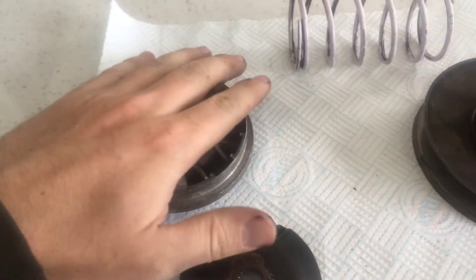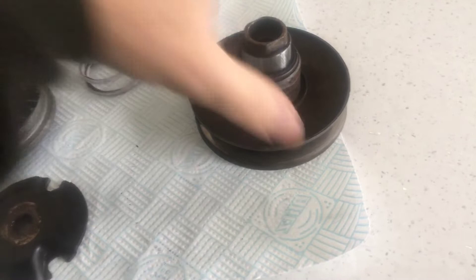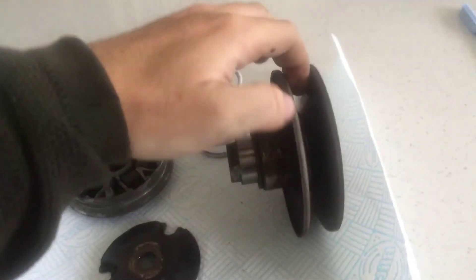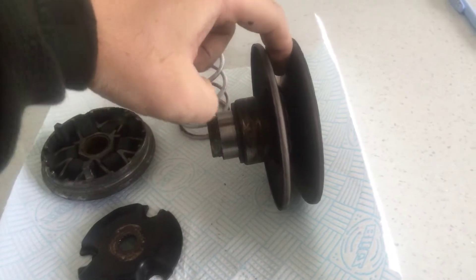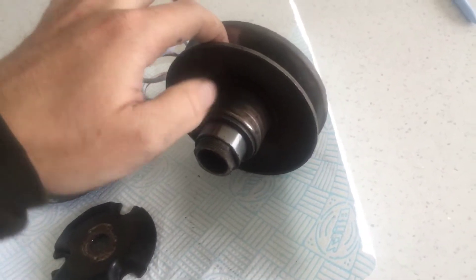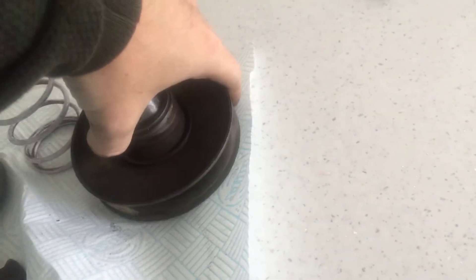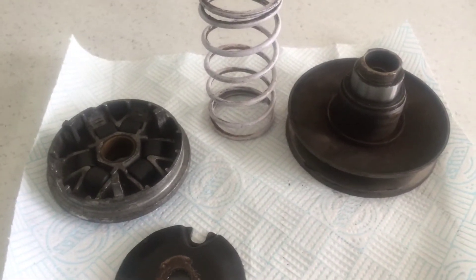Same with the spring — the job of that spring is to push the rear pulley together. If you imagine the belt on the outside, that's gear one. Think of it like a push bike — the further down, it's like gear five. The harder the spring, the more force it'll take. I won't get too into detail, just the basics.